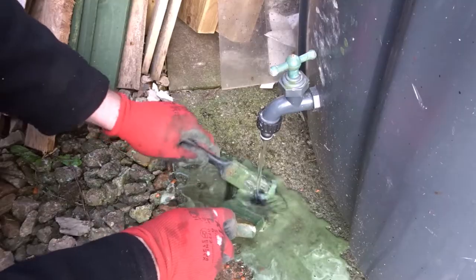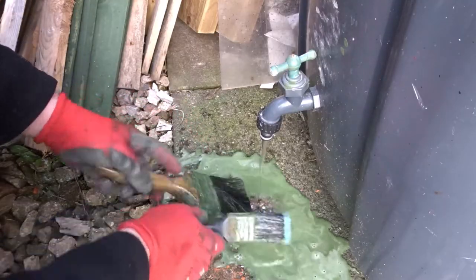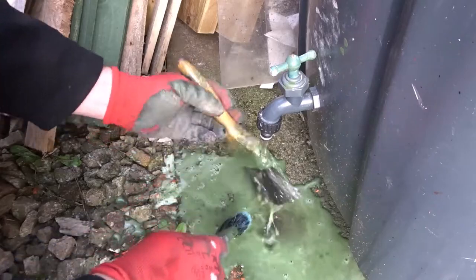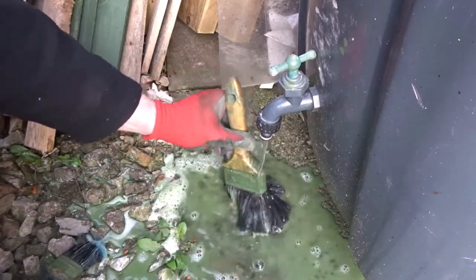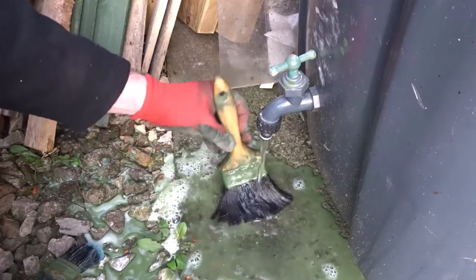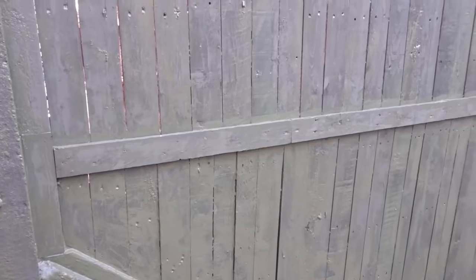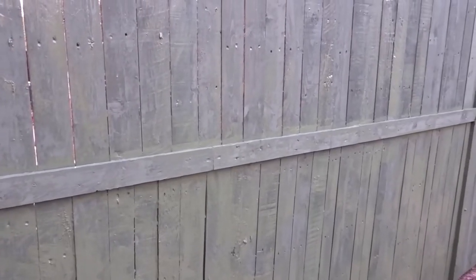When you're finished, you can just take your brushes and wash them out with some rainwater. If you found this video useful please remember to like and comment, and also consider subscribing for more DIY videos. As always, thank you very much for watching and I'll see you next time.